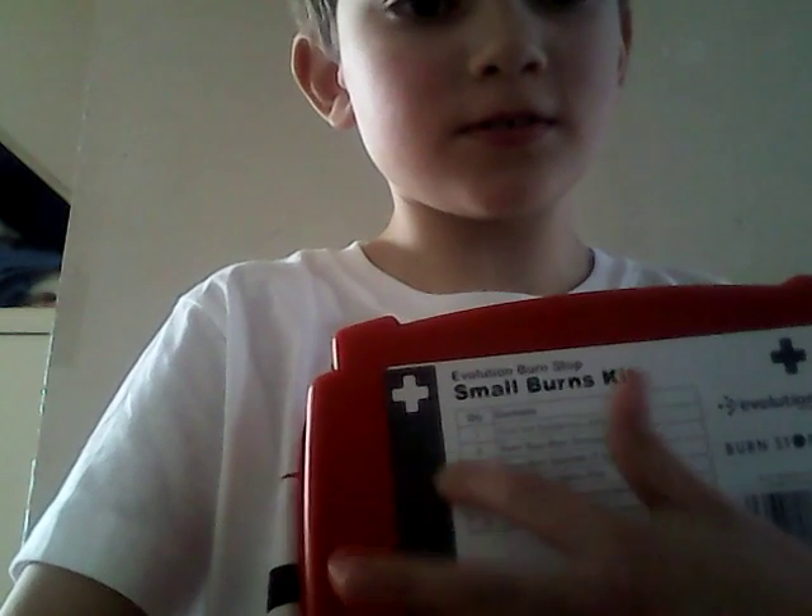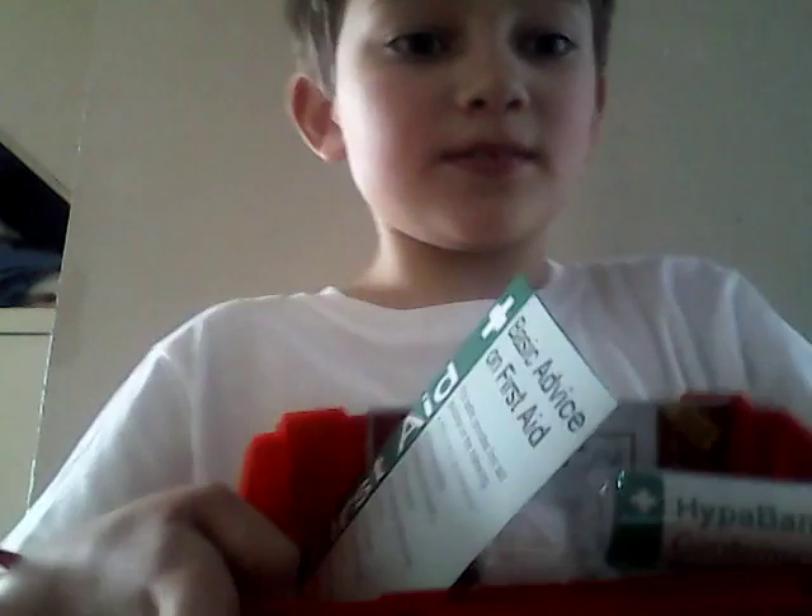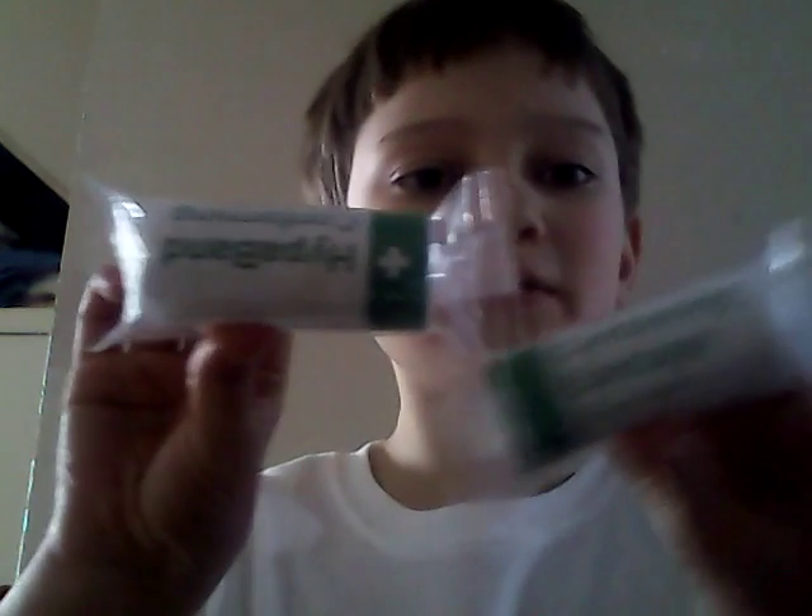The contents list shows the quantity and description, and then you open it up. So let me show what's in here. First of all, we have a little first aid sign — it's not just for burns, it's got all sorts in there, so I like that.